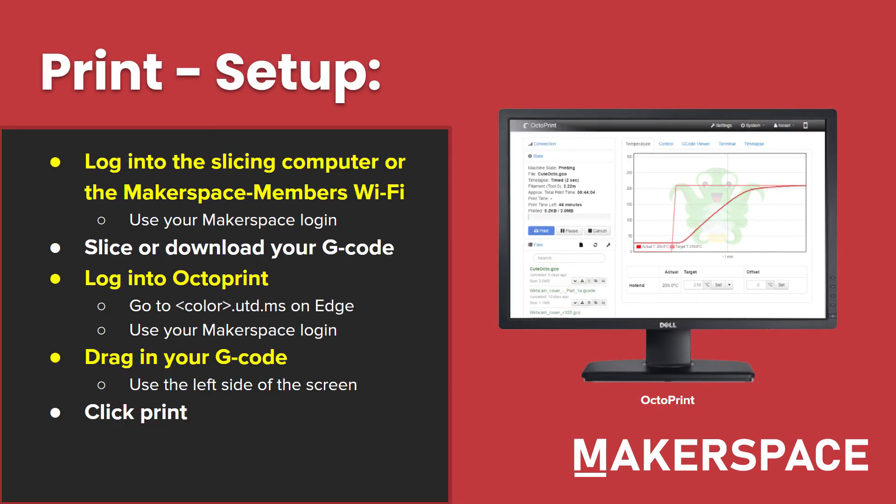Next, let's talk about setting up your print. The first thing you'll need to do is log into the slicing computer or the Makerspace member's Wi-Fi. To do this, you'll need your Makerspace login. If you don't have a Makerspace login, don't worry — it's super easy to set up. Go to register.utdmaker.space, click the Sign In button at the top right, and then hit Register. Please avoid clicking Sign In with Discord or attempting to sign in with your UT Dallas identity, as these will not work.